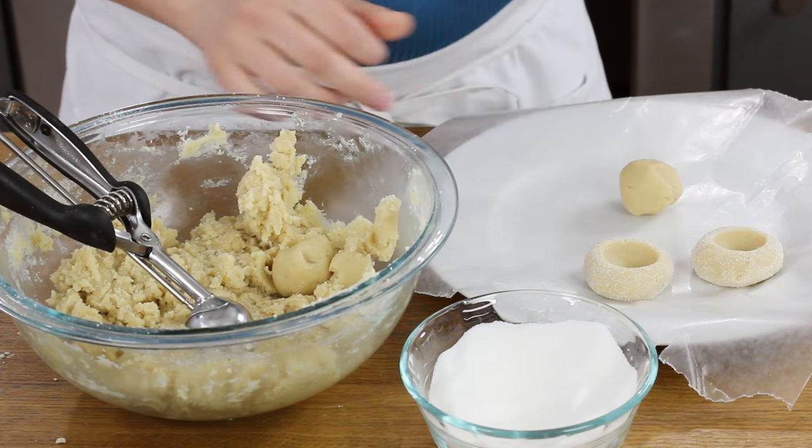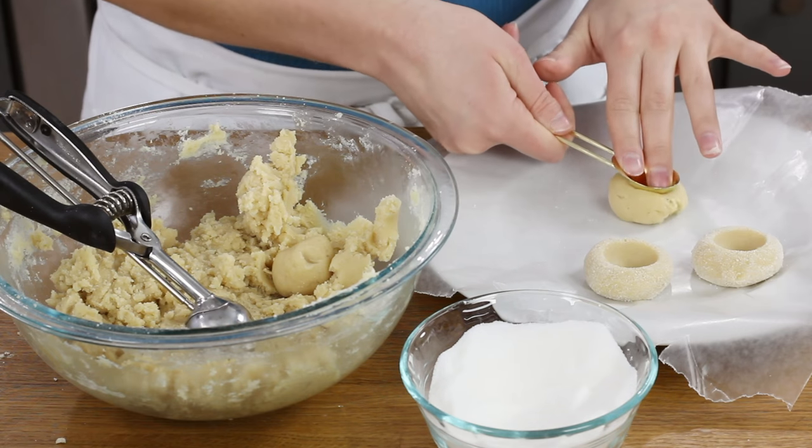If you don't roll them well, the indent won't look pretty — I'll show you an example so you can see the difference. Also, rolling your thumbprint cookies in sugar makes it a lot easier to make your indents. If you skip the sugar, your thumb will stick to the dough a bit more and they won't look as nice. So I recommend always rolling them in sugar.